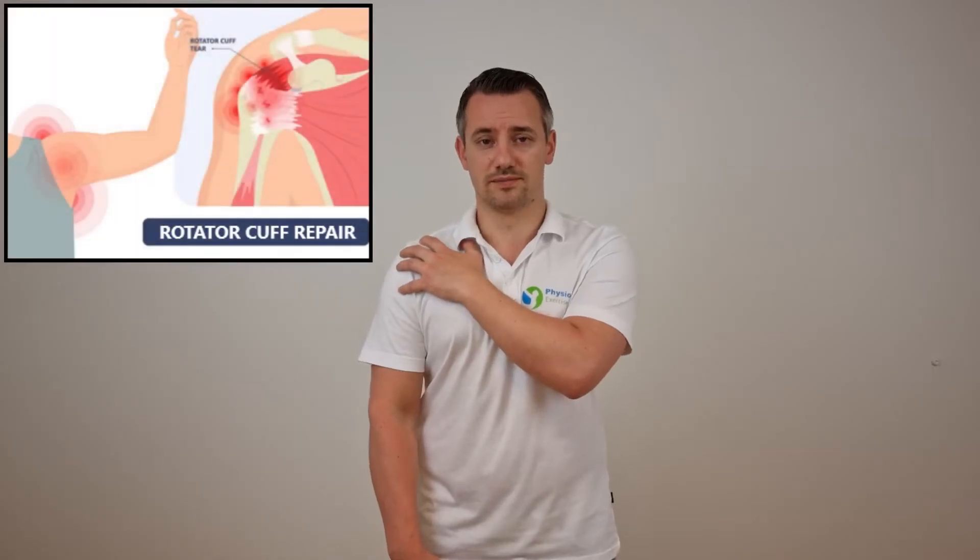Hello and welcome to this video series about the rehabilitation after a rotator cuff repair. This video series consists of four parts which include life rules, advice and exercises that are important according to science. I hope you find this video series interesting and that it will contribute to a speedy recovery.